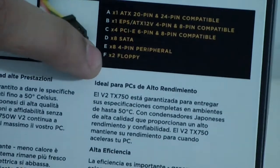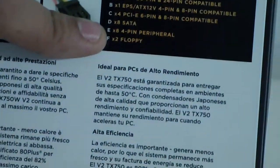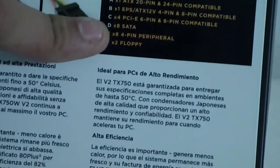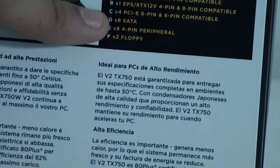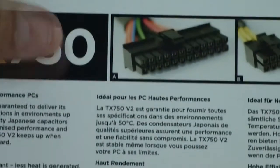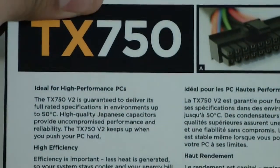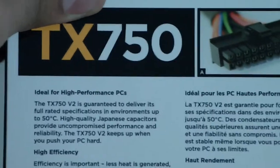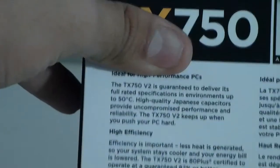I don't know why they would include two floppy connectors on a 750 watt enthusiast series power supply, because I don't think most people right now are even considering keeping a floppy drive. It also says here: high performance, ideal for high performance PCs, high efficiency, cool and quiet.